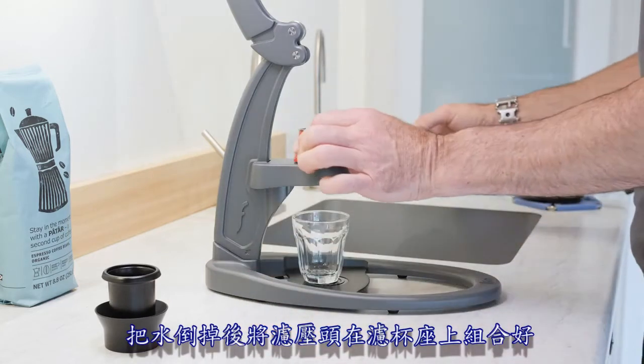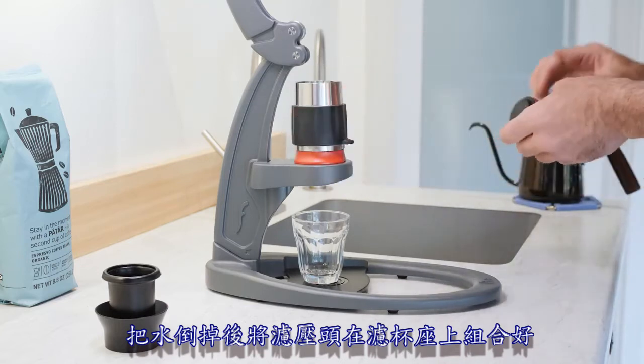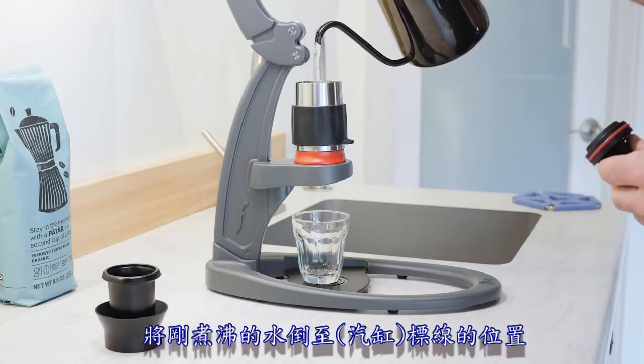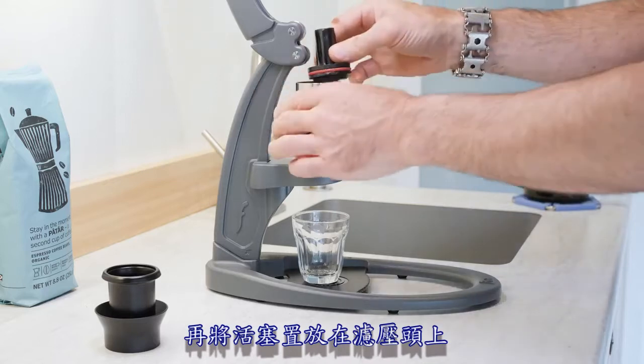Discard the water and assemble your brew head onto the press stand. Fill to the line with water just off-boil and cap it off with your piston.